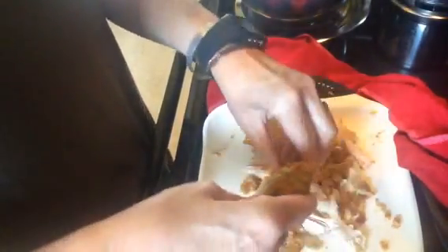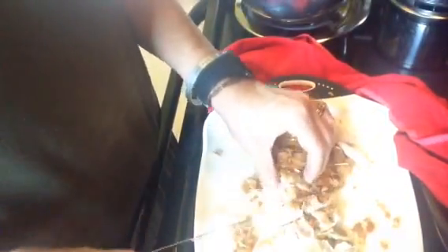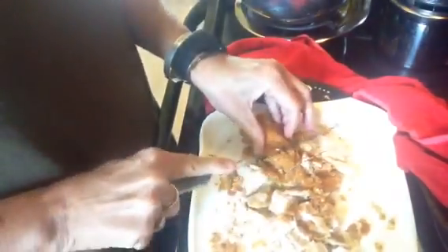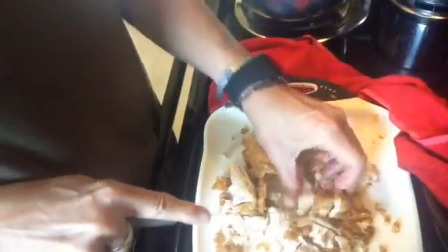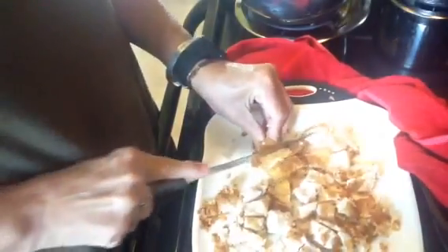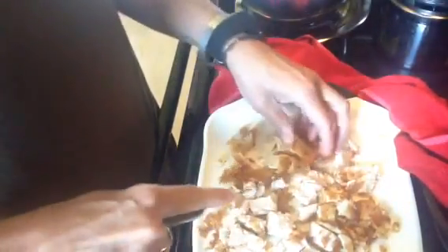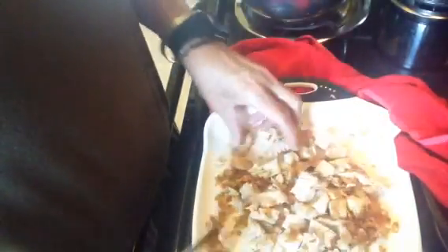I've got basically all the chicken off of there that I'm going to be able to get. I'm going to lay it aside. Now I'm just going to cut this in small, bite-sized pieces. You can hear my dog barking. I know the skin on the chicken is not the healthiest, but it sure is good. So I have all this now in bite-sized pieces, and I'm going to set it to the side.